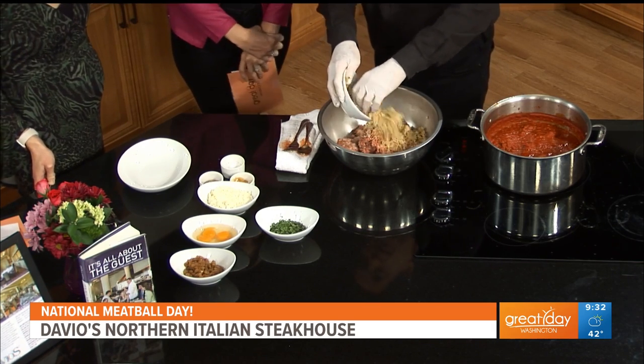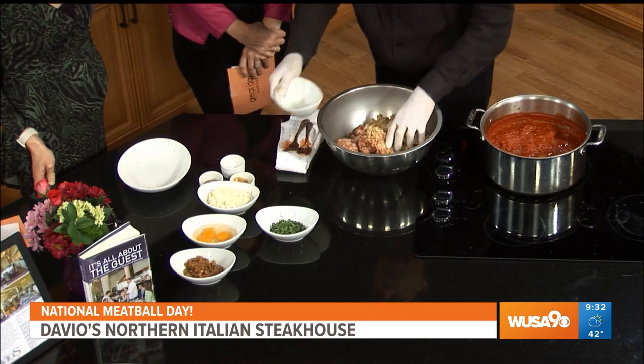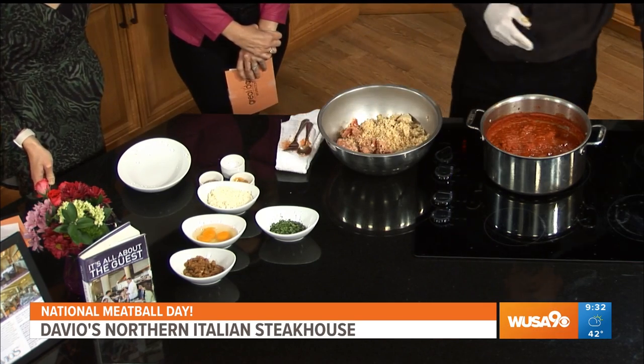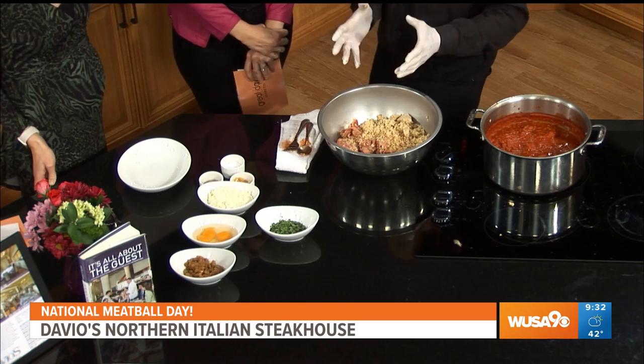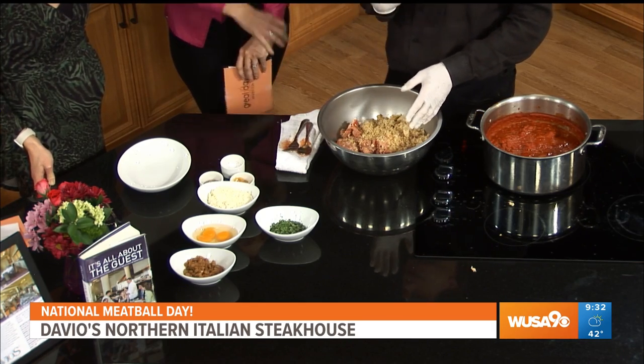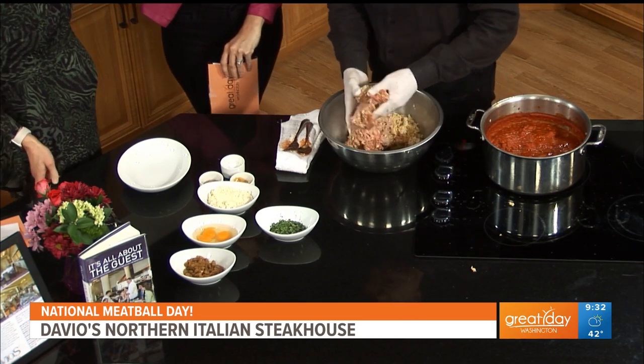Another important thing is you really want to mix it the night before, because if you make it the night before, everything kind of comes together. You can make them and cook them right away, but they're just not as good — maybe like an eight. You really want to let it set overnight.